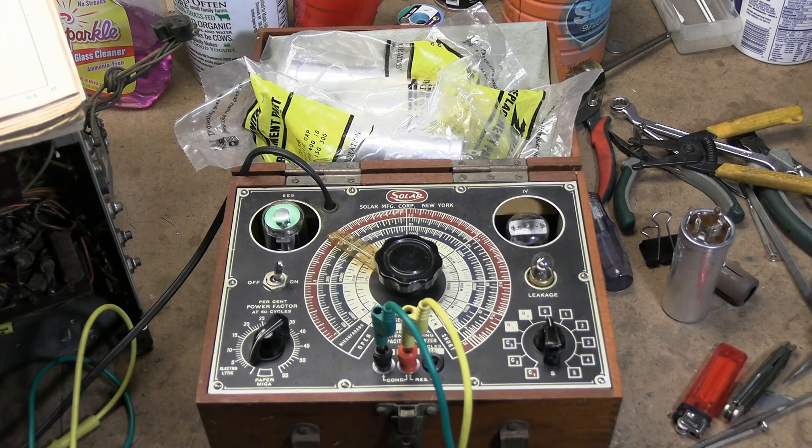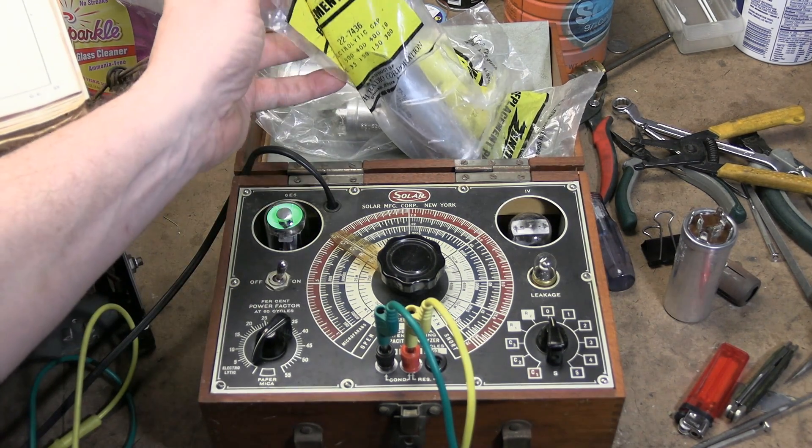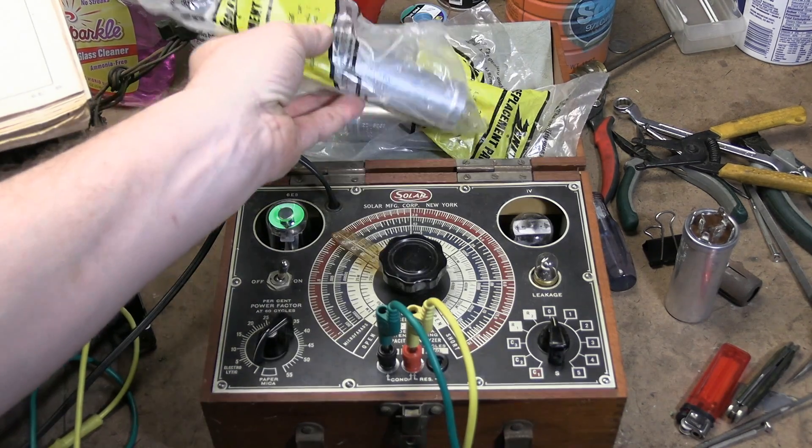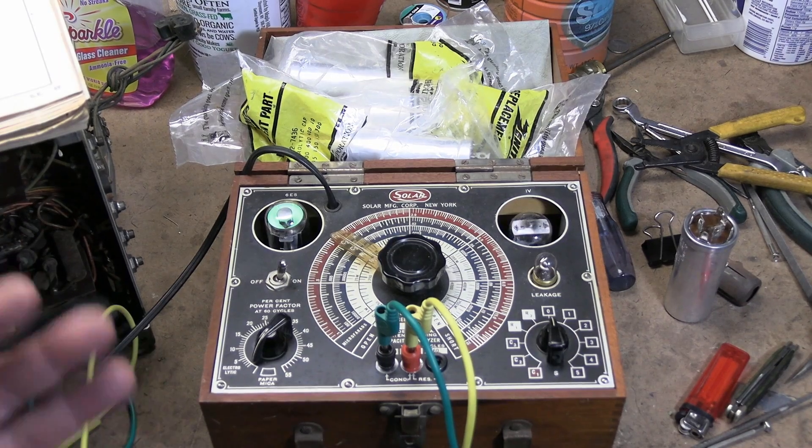Hey guys! Some of you may recall a few months ago I went through some boxes of donated parts and miscellaneous items, and that included some new old stock Zenith replacement electrolytics. I thought I'd take a little break from my restoration projects to test a few.